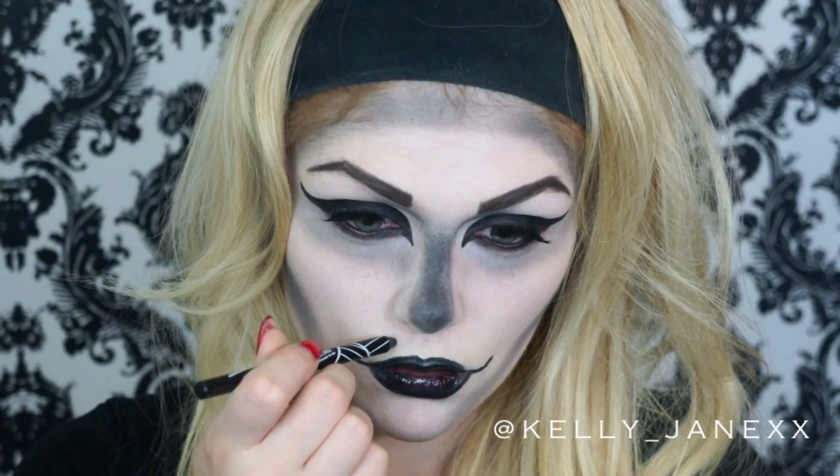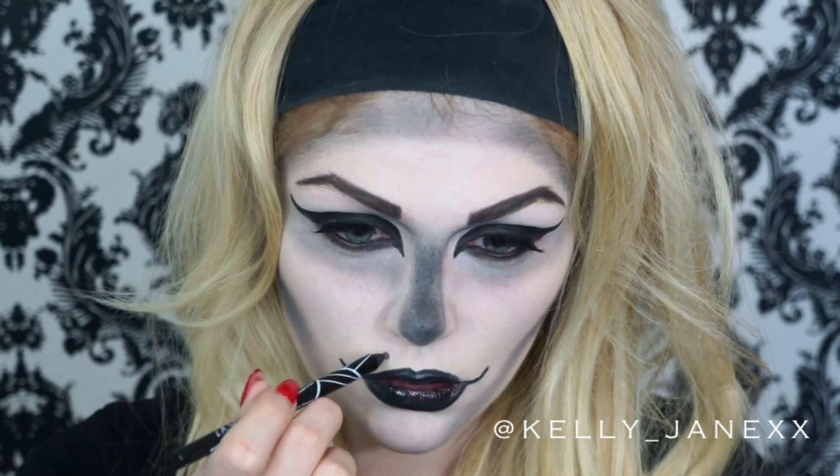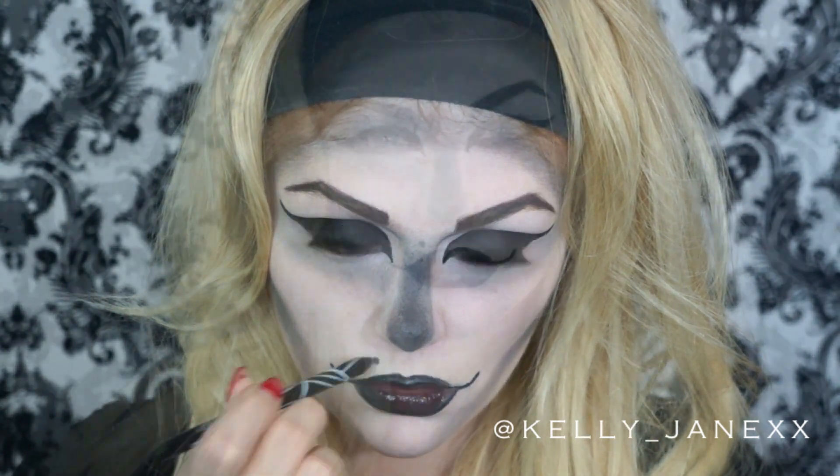Last but not least, I decided to make a mole on my face just to give that classic girly look to this look. That is the completed look — I hope you guys enjoyed this tutorial! It was way out of my comfort zone; I really hate scary things, which is why I tried to put a feminine twist on the classic skeleton for Halloween. If you did enjoy this, please like this video and subscribe to my channel. Thank you so much for watching, and I will see you in my next one. Bye!